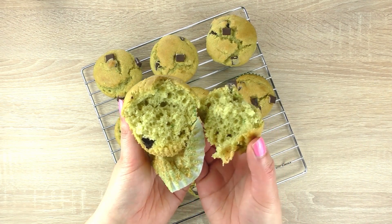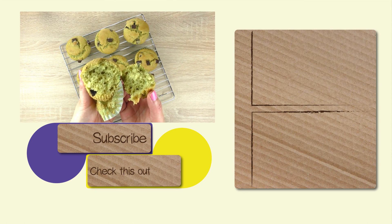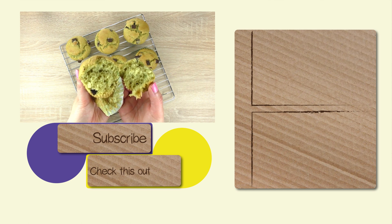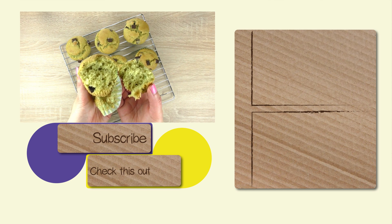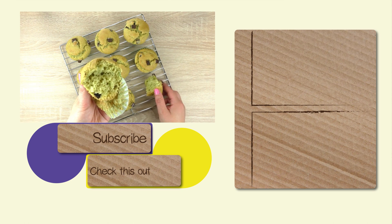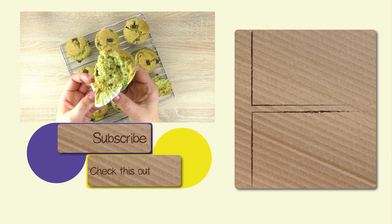This is pretty much it. I hope you guys enjoyed. Let me know what it tastes like when you make them yourself — the comment section is below. You can also like our video by giving a thumbs up and subscribe to our channel, that way you'll never miss anything new we post. I'll see you in one of our next videos. Have a great day, bye!